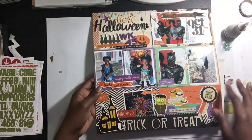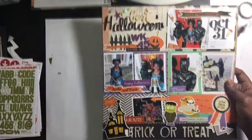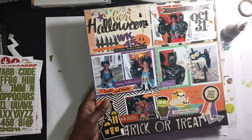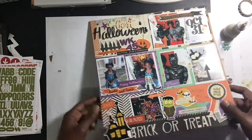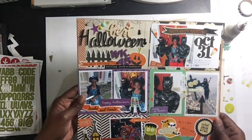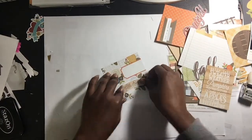Hello everyone, thanks for joining me for another video. Today I'm going to do Week 45, but I wanted to show you guys my last layout that I did before I went out of town. It was the last week of October — my Halloween spread. I put Week 45 here but it was actually 44 because I combined my birthday and Halloween together.